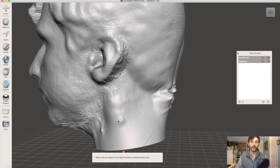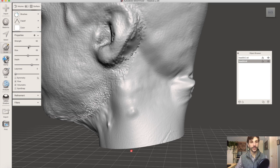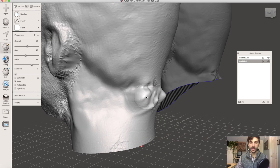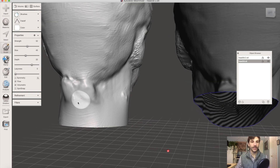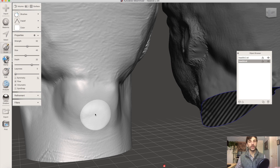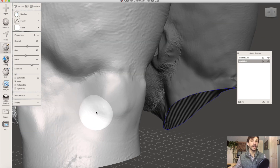MeshMixer is really good about being able to sculpt on a mesh like this. I can select the mesh and select Sculpt, then use the Flatten tool. I'll pull down the strength and the size just a little bit so it's appropriate for the bumps I'm trying to get rid of, and you'll notice that causes them to recede and become a little bit less prominent. You can put as much or as little time into this as you'd like. This is just a demonstration, so I'm not going to spend a whole lot of time cleaning it up. However, if you want it to look perfect, you can spend as much time as you like going through and smoothing and adding definition to various parts of the model.